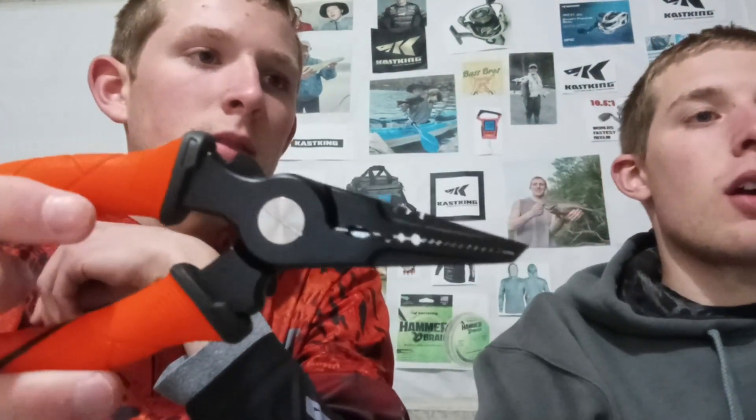There's a lanyard strap that connects right to the sheath, so if you have them on your side you're not going to drop them. The sheath has a hole in it so if it's attached to your belt or tackle bag and you drop the pliers, they're not going to fall — which is really nice.